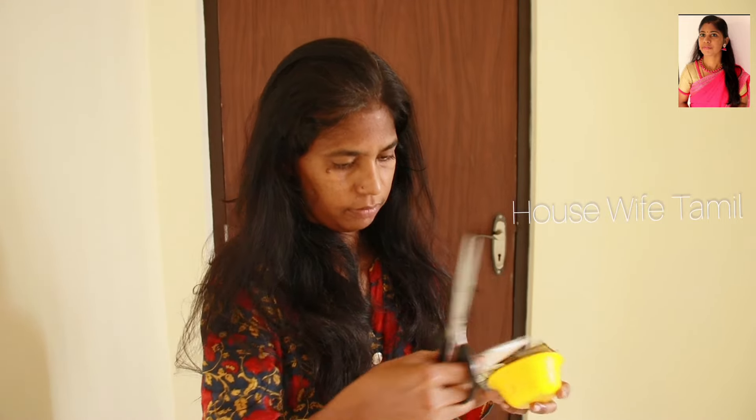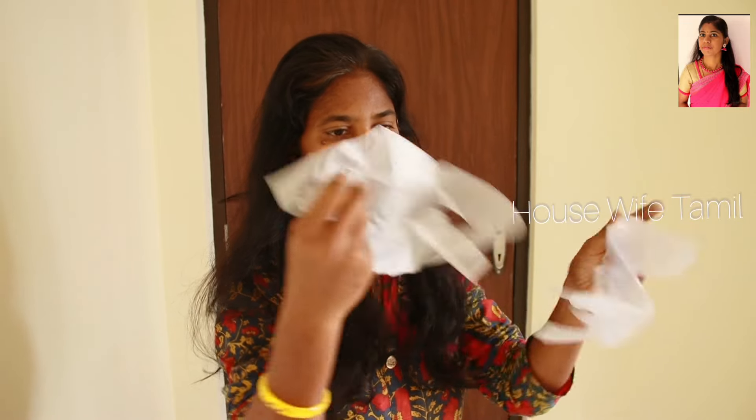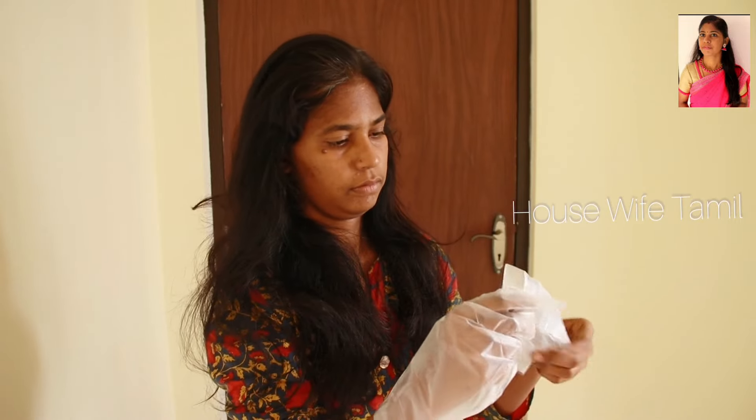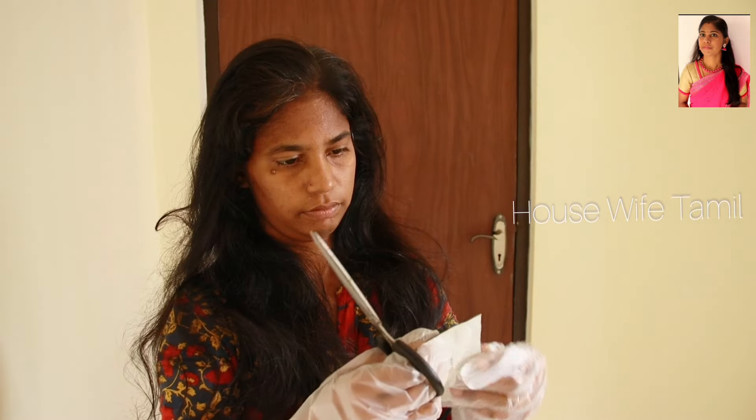As I section the hair, I will put some clips on. We have to section it into two parts. First, we will clip the sides and the back. Then let's put a clip in the middle of the face.